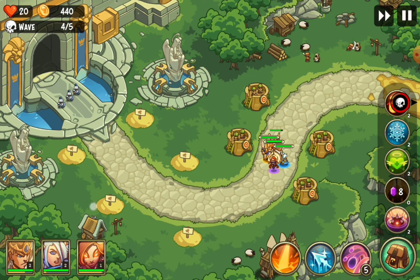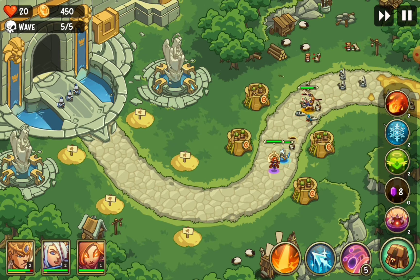There are defensive towers right there. You can build guardian tower defenses. Enemies come in waves, and you have to defend yourself. It's a pretty fun game.